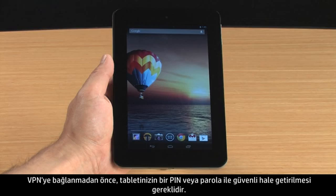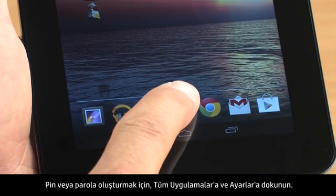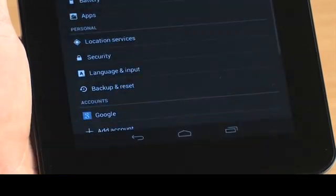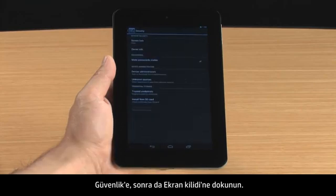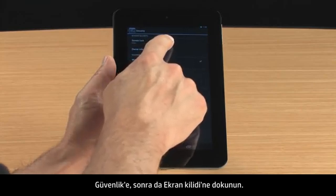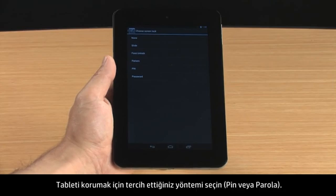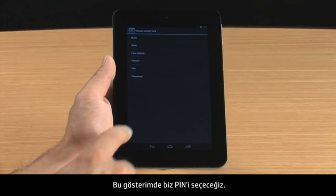Before connecting to a VPN, your tablet must be secured with a PIN or password. To create a PIN or password, touch All Apps and Settings, then touch Security and then touch Screen Lock. Select your preferred method for securing the tablet, either PIN or Password. For this demonstration, we will select PIN.